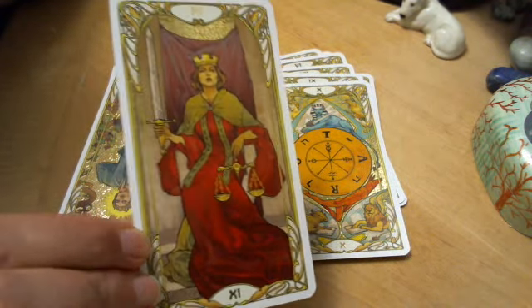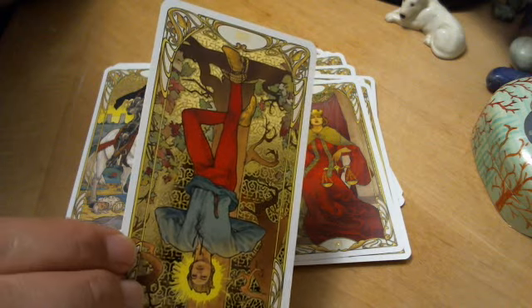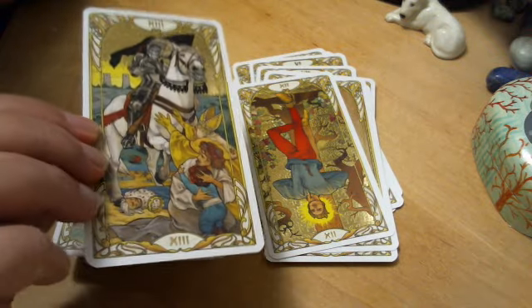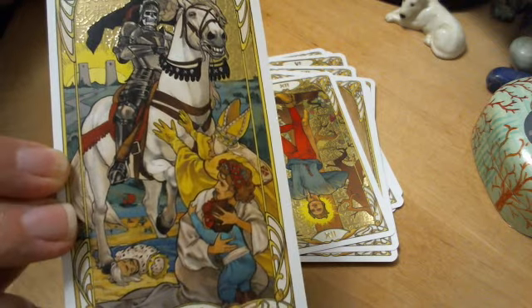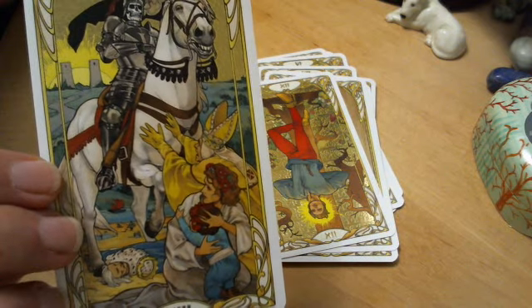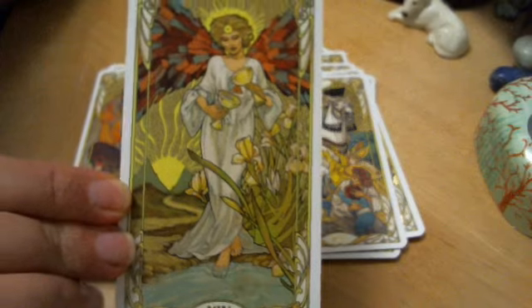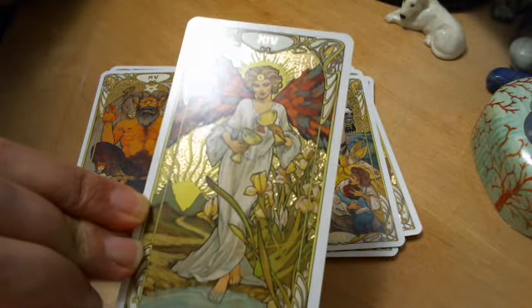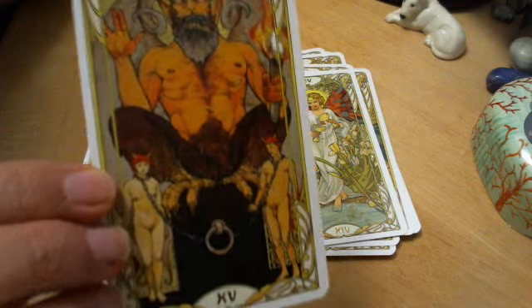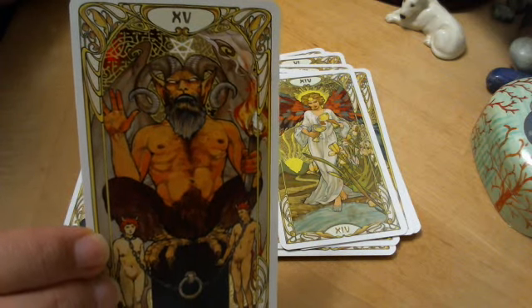Justice. The Hanged Man is also very golden. So I have to wonder how they decided which cards they would make super, super gold. And good old Death — it's interesting, this addition of the woman more trying to protect the child. Temperance is pretty darn glitzy. The Devil — it's a pretty static devil, they're just kind of standing there, and he's looking very devilish, hairy.